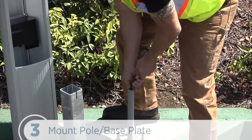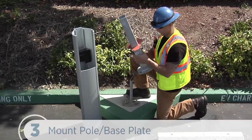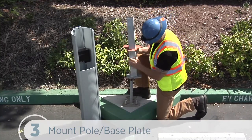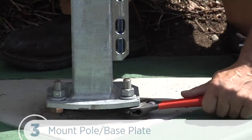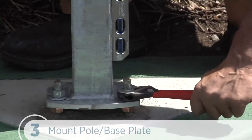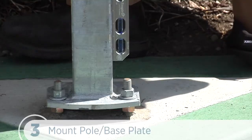Now with the bollard next to the installation site, we'll pull the wires through the conduit. We place the pole base assembly over the conduit making sure the long curved edge of the base plate is positioned where the front of the charging station should be. Then we'll adjust the lower nuts as necessary so that the mounting pole is level. Once it's level, we can tighten the nuts on the top of the base plate to at least 1416 inch-pounds or 160 Newton-meters.